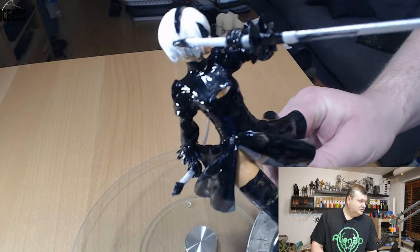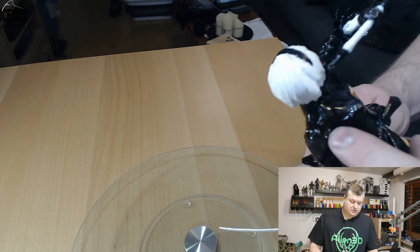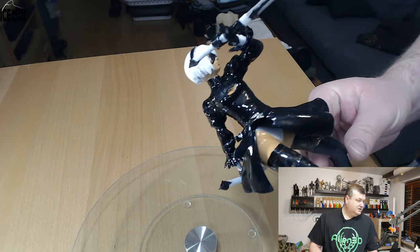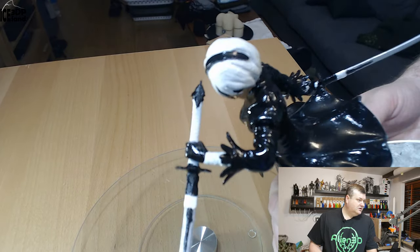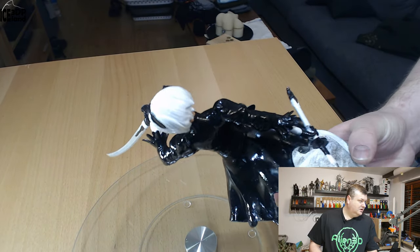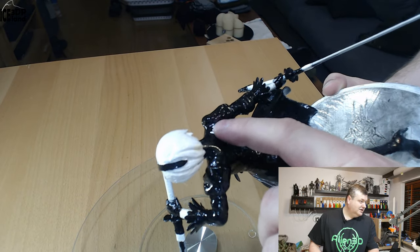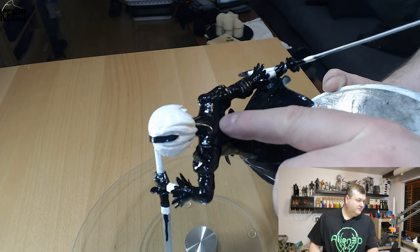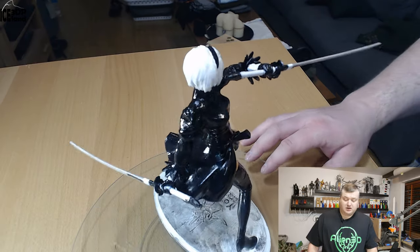I spent a good time getting everything in good shape. I used resin welding to glue the parts together — like with the arms and legs. The seams in the model came out pretty good with that method, and I didn't have to use a filler. You can see here in the shoulder it's a smooth transition, and I was quite happy with that.